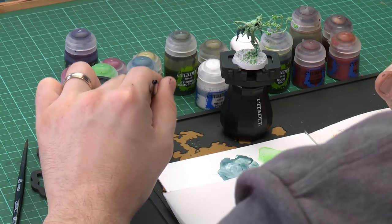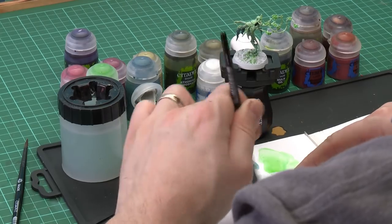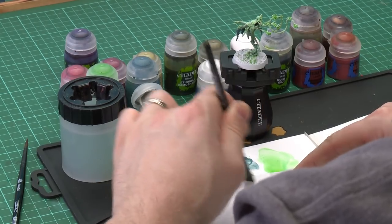Now we're going to use Ulthwyn Grey for highlighting — two highlights in total. First a dry brush of Ulthwyn Grey, then a fine edge highlight with a small brush on raised areas. Apply a little bit to a small dry brush, rub off as much as you can so there's not too much on the bristles, then go backwards and forwards and swirl it around.